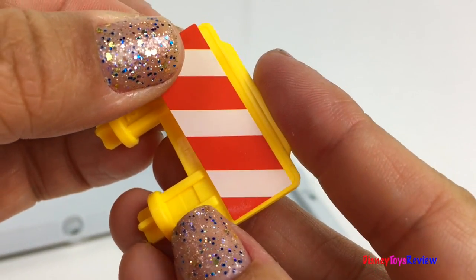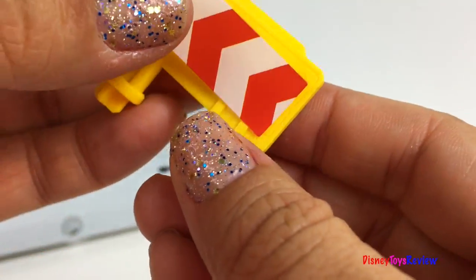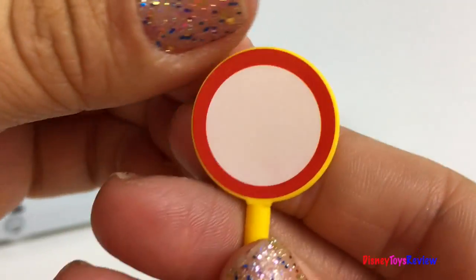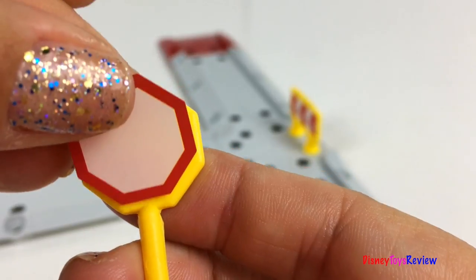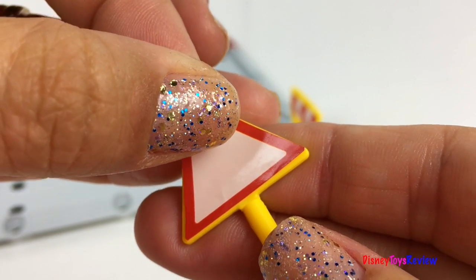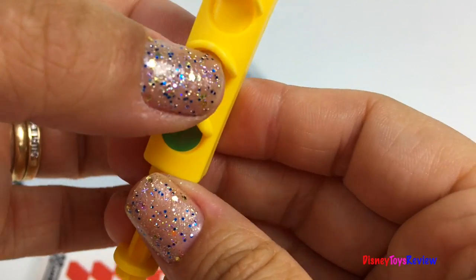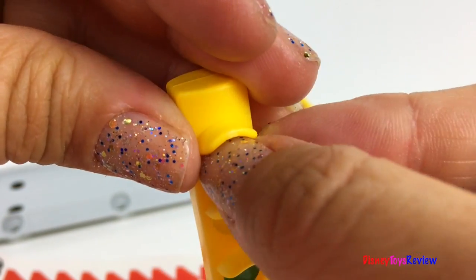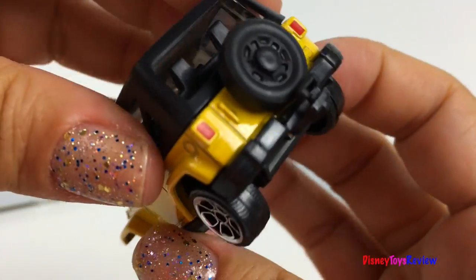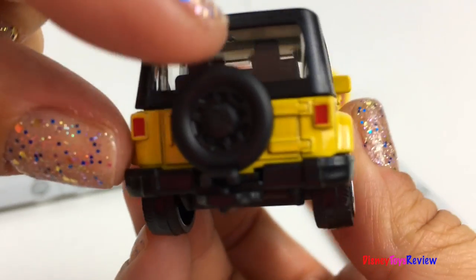Let's get our traffic signs ready. We even have a stoplight. This set comes with this really cool Jeep — it's a Jeep Wrangler Rubicon. I love the awning on top, and look at the spare wheel!